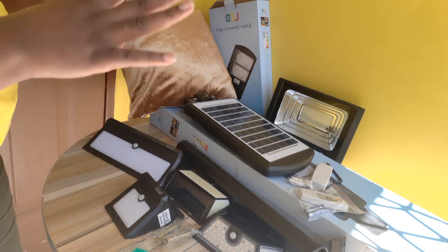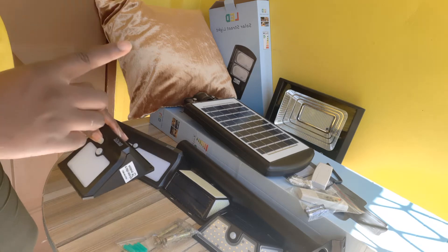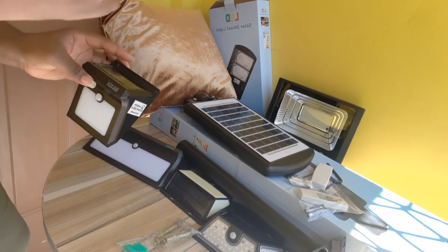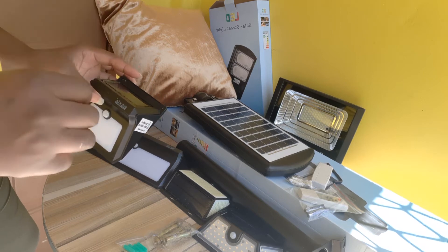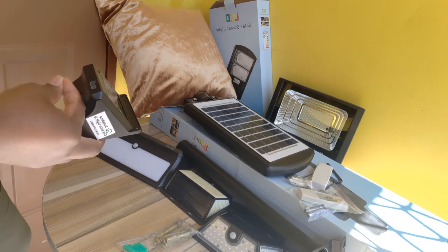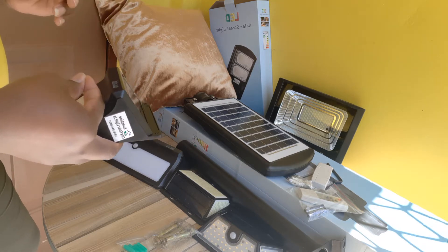I will start off with the solar wall lights. Wall lights mean that you can screw them against a wall easily in your garden, your patio, your front yard, the side of the yard, or about anywhere that is dark that you need lighting or if you need security.